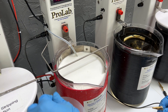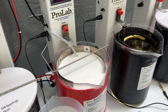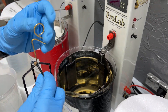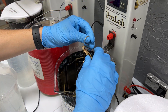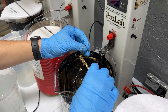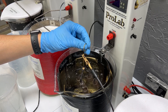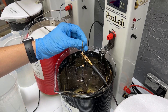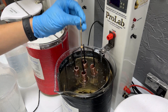Now that the electro clean step is done, we are going to rinse off our pieces and go into our surface activator. Our surface activator is at the same voltage as the electro clean — 5 volts — and it is going to be at room temperature. We're only going to activate our pieces for about 15 to 20 seconds and they should be good.